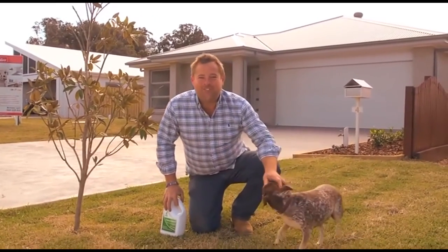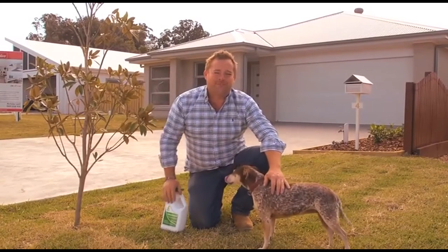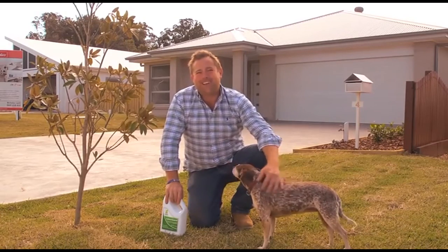In an older world, you'd lay your turf, give it some water, mow it every now and then, and you'd have a green lawn for years to come. Well, the problem is, Mother Nature and the elements might have something to say about it.